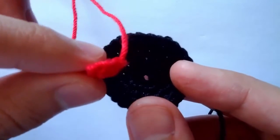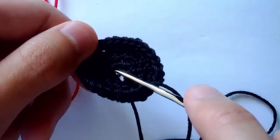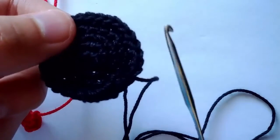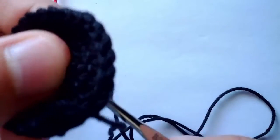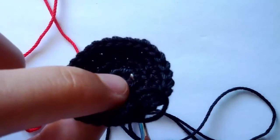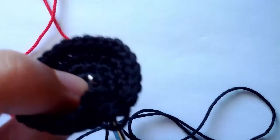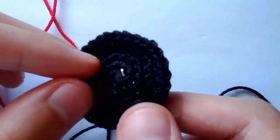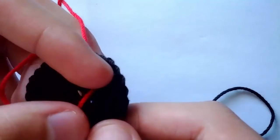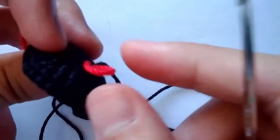Take your tongue and put it directly in the center. To do that, take your hook and poke it into one of the holes on the left and on the right of the center. Then take your tongue, take one of the strings, grab it with your hook and pull through, like this.